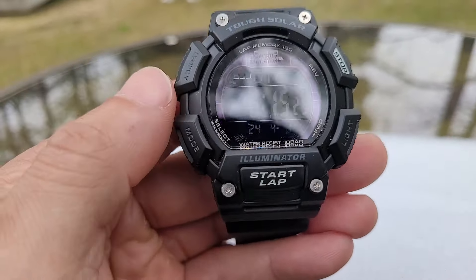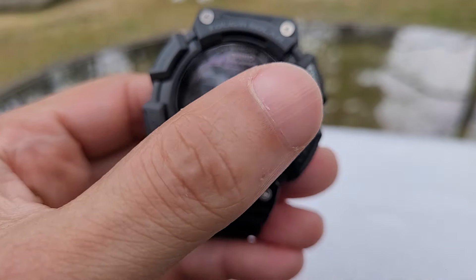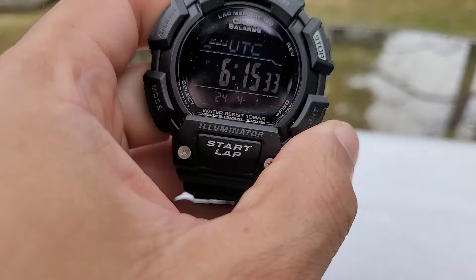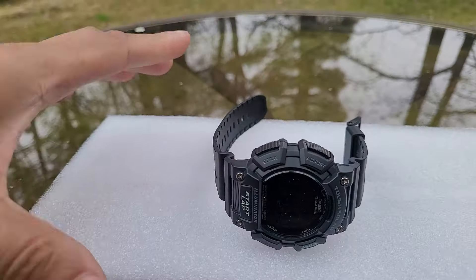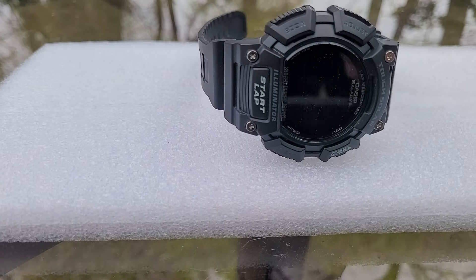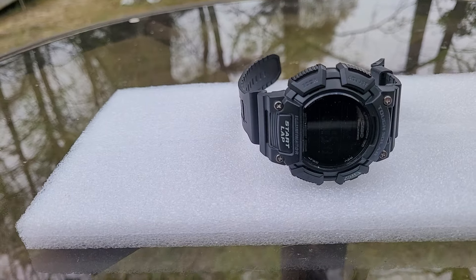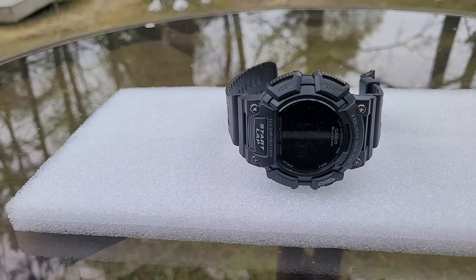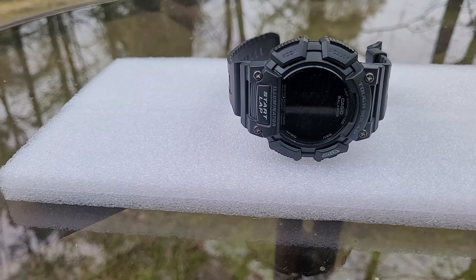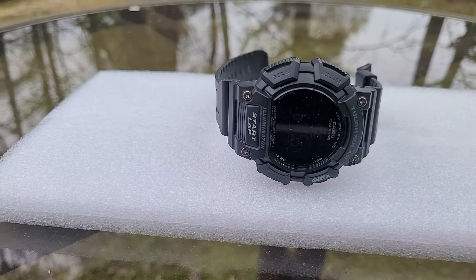You have your adjustment buttons up top, your mode on the bottom, your stopwatch to the right up top. On the bottom you have a light — the light gives off a luminescent orange color, but it's not that bright. The one thing I like about Casio watches, especially this one, is it's a good bang for your buck.